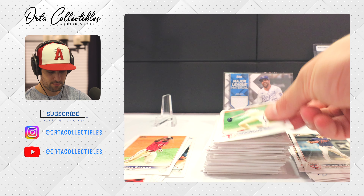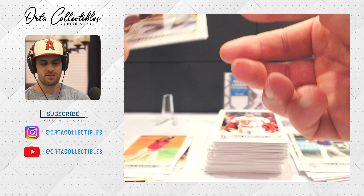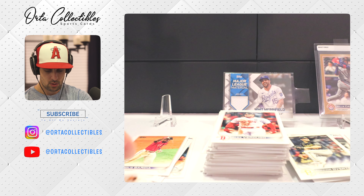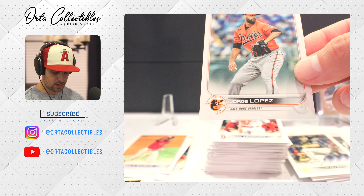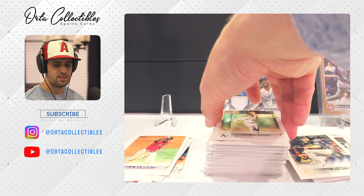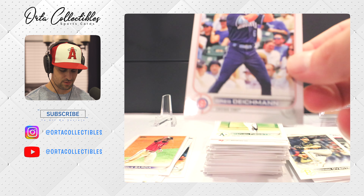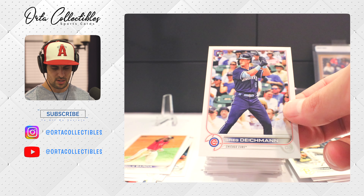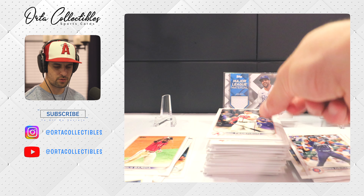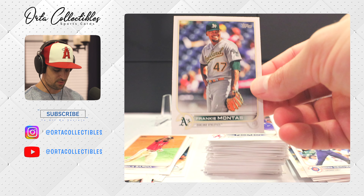Aaron Nola. Alex Verdugo — former Dodger — I believe he went in the David Price/Mookie Betts deal. Rookie Connor Overton with the Pittsburgh Pirates. Jorge Lopez. Steven Brault — I believe he came from the Cardinals but he's a Bay Area kid so it's a cool trade for him. Greg Deichmann on the rookie. Joc Pederson — some controversy there, some fantasy baseball commissioner controversy involving Mike Trout.